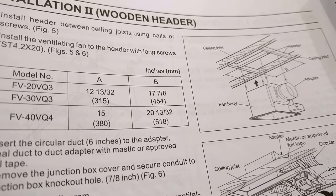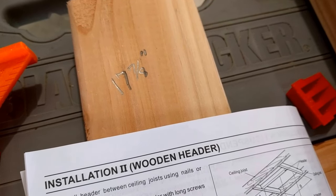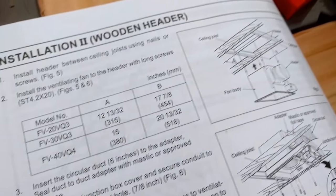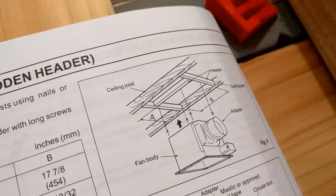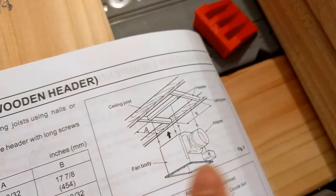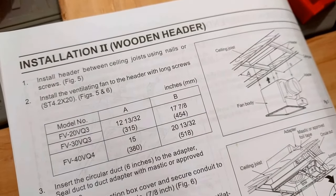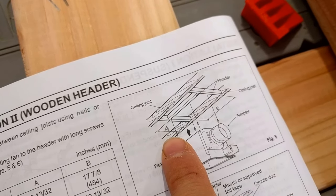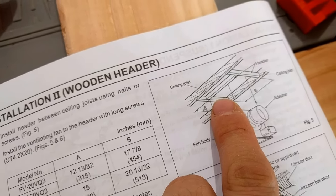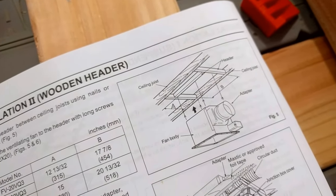I've cut my lumber without cutting off an arm or a leg — that's always a victory for me. I've got a piece that's 17 and 7/8 inches, and two pieces that are 22 and a half inches that will span the area between my ceiling joists. I wanted to point something out that I think will be confusing: the B measurement of 17 and 7/8 is obvious in the diagram, but A isn't labeled as far as I can tell. This 12 and 13/32 measurement — I've labeled it here for myself. I believe that tells me where I need to position the 17 and 7/8 piece between the joist and that shorter piece.